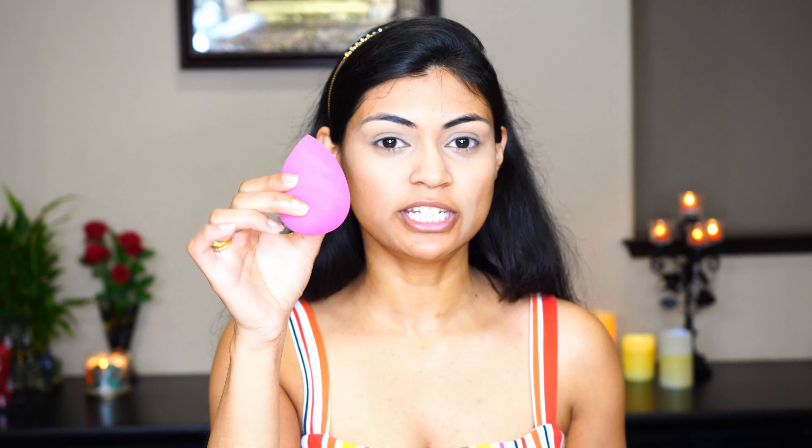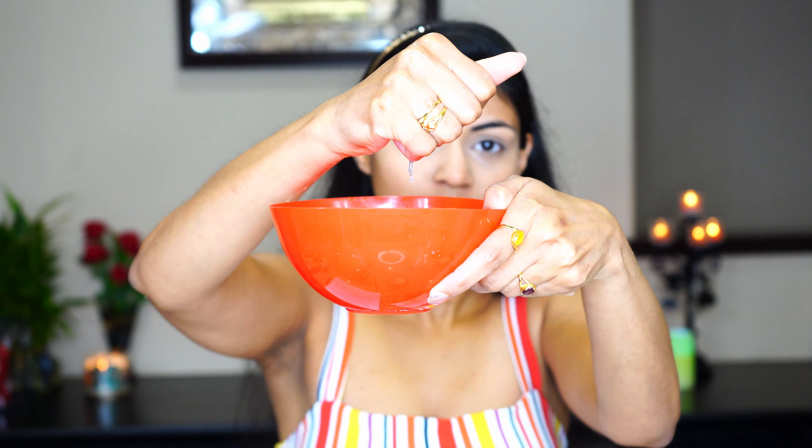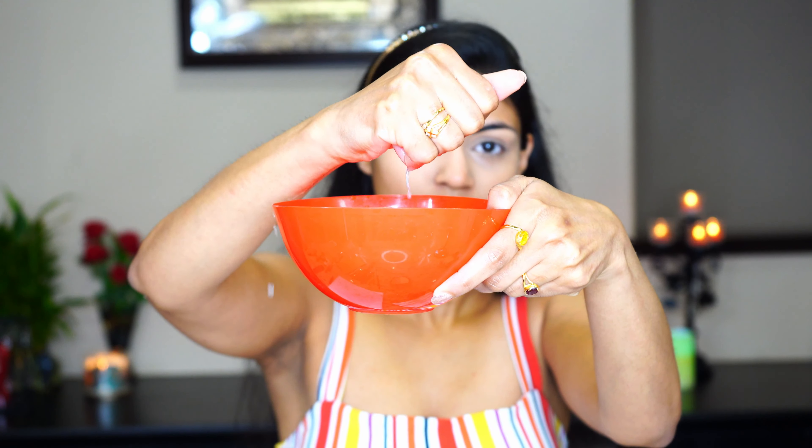For this we will be using a beauty blender. I have already soaked it in water — let me just demonstrate. I take a bowl of water, immerse the beauty blender, soak it well, and then squeeze out the extra water. Make sure you don't have any extra water left; remove as much as you can.